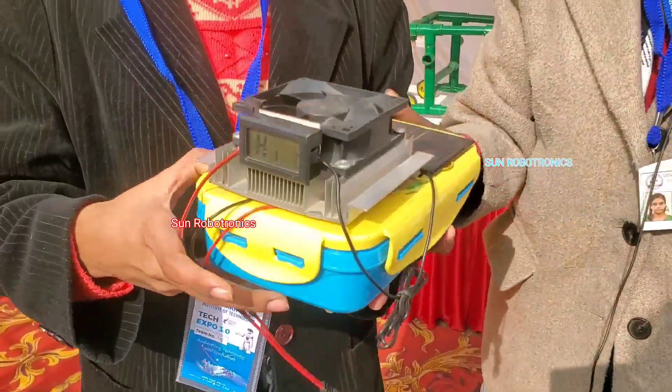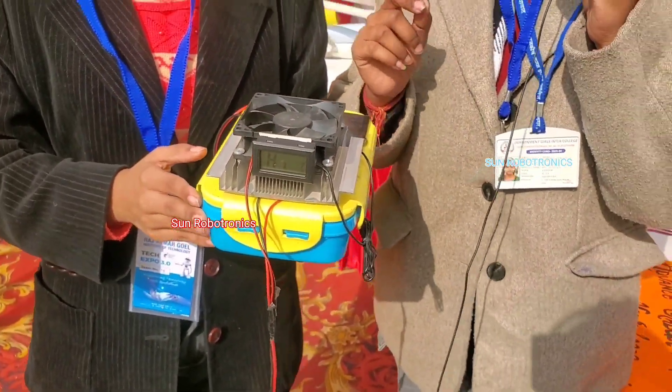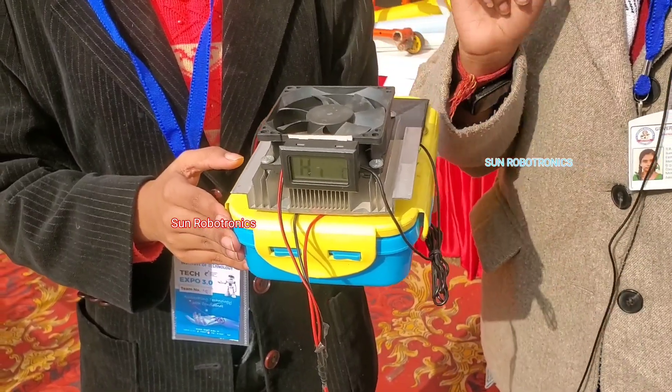Lastly, this is a warm-food-providing lunch box based on the Seebeck effect. The Seebeck effect is the phenomenon in which a temperature difference between two dissimilar conductors produces a voltage difference. It uses a Peltier module for the heating effect.